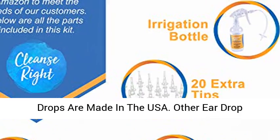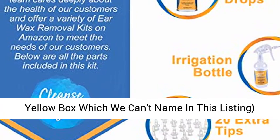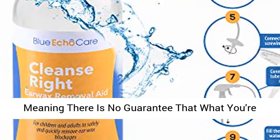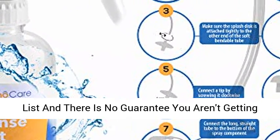Cleanse Right Ear Drops are made in the USA. Other ear drop solutions on the market, including the one in the yellow box which we can't name in this listing, are processed in China and are not regulated, meaning there is no guarantee that what you're getting in the bottle is what is on the ingredient list, and there is no guarantee you aren't getting an expired product.